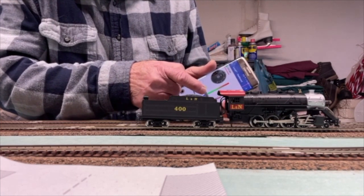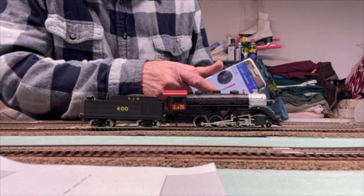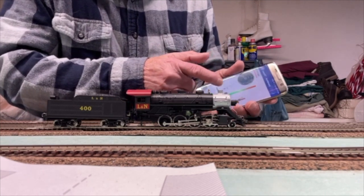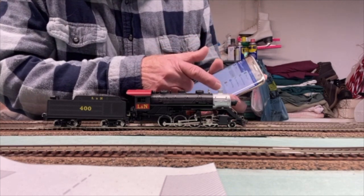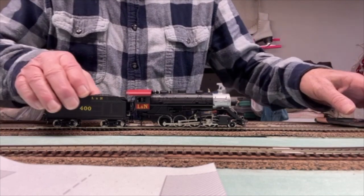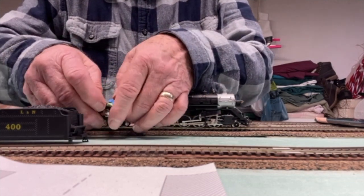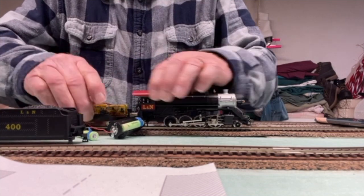Back it up. To get the battery out, we shut off the light, shut off the steam sound, and exit. Notice that the locomotive will not run even though the battery is still hooked up. We remove the shell from the tender and use the pull tab on the battery. The battery is out and everything is shut down.